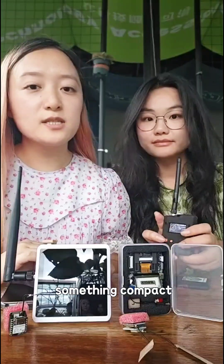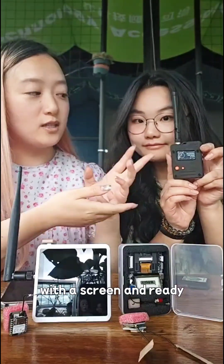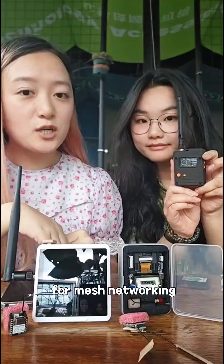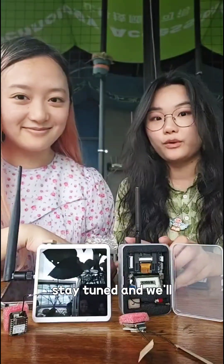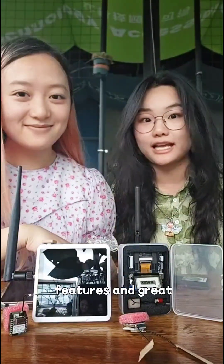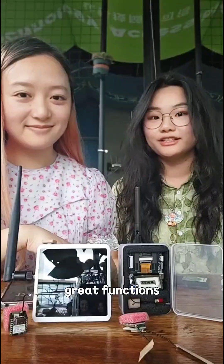If you're looking for something compact with a screen and ready for machine working, that's the one for you. Stay tuned and we'll provide more product features and great functions. Bye!